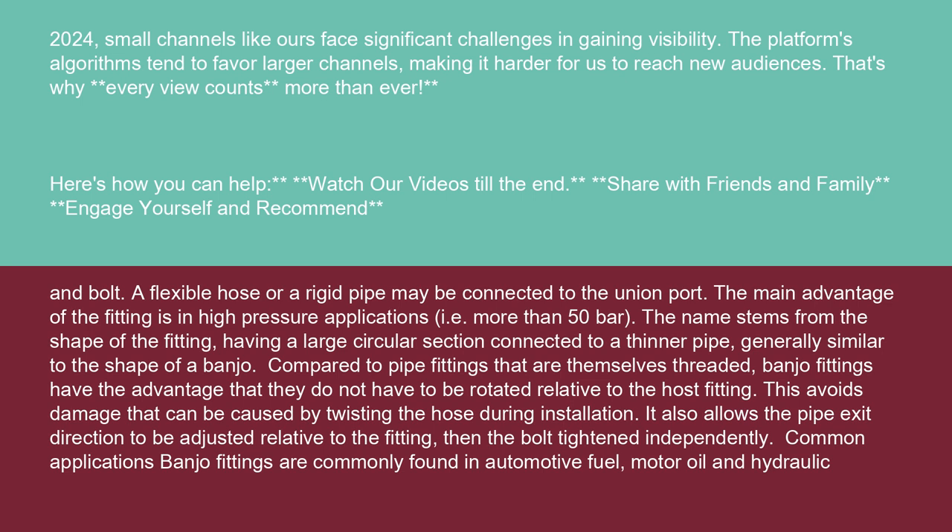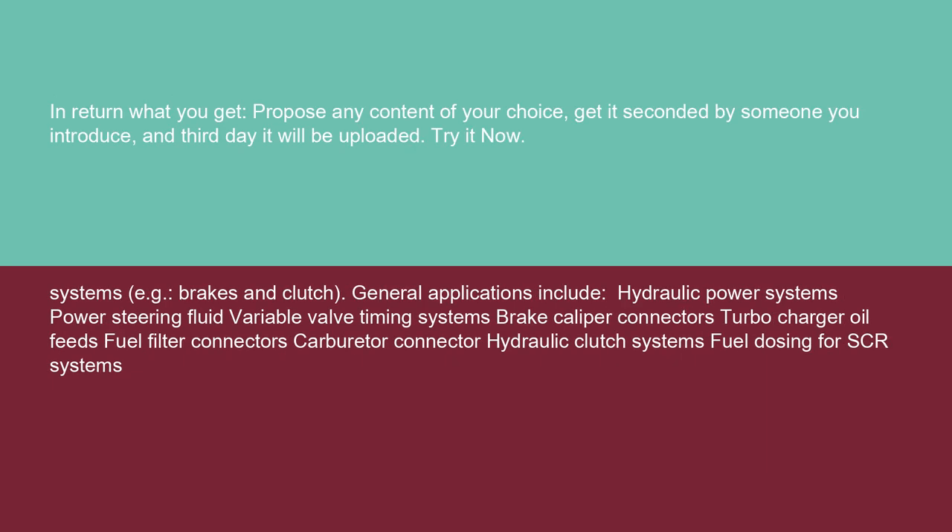Banjo fittings are commonly found in automotive fuel, motor oil, and hydraulic systems, e.g., brakes and clutch.